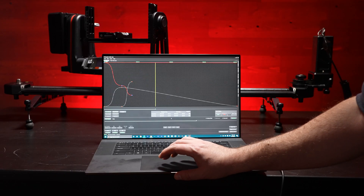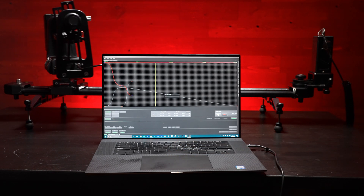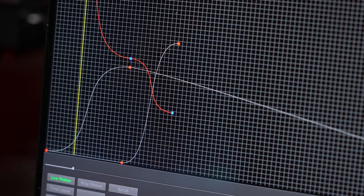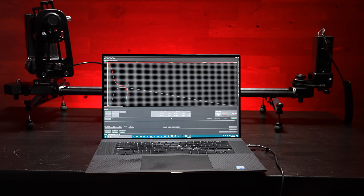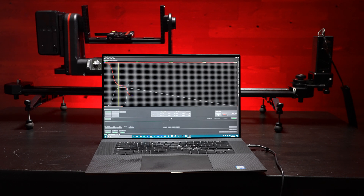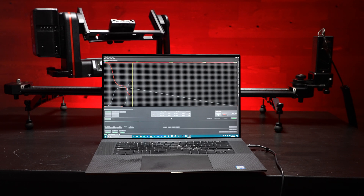Kessler also introduced their new KOS, which is even more robust than the phone app. Since it literally just came out, I haven't had as much opportunity to use it, but it's very similar to the Cine Drive version — super intuitive and allows you to put a lot of creative spins into your motion control design. The new KOS will allow you to program tons of keyframes for more creative freedom, and I'm going to go back and do a more thorough review on just KOS.